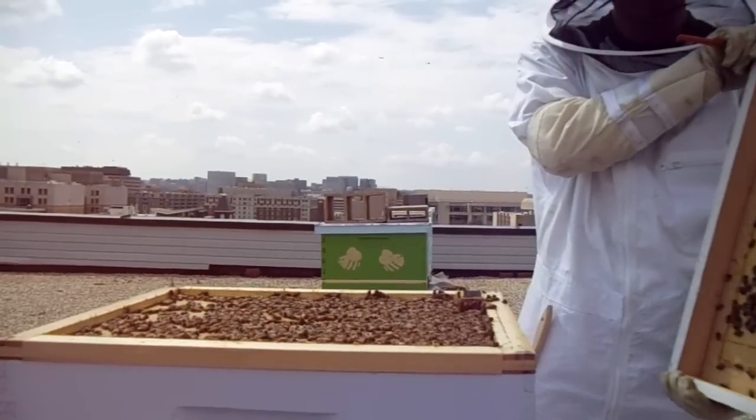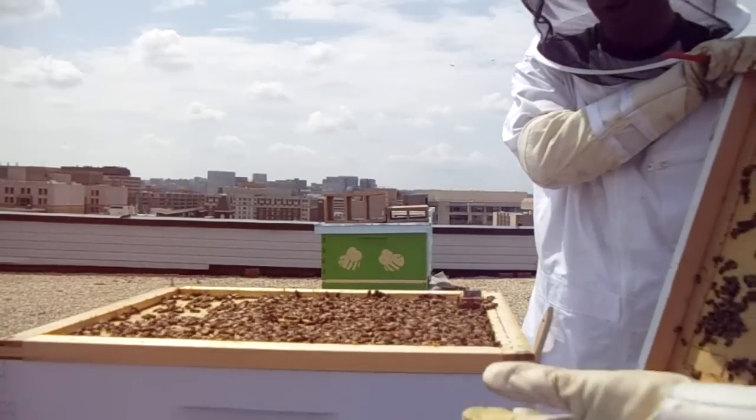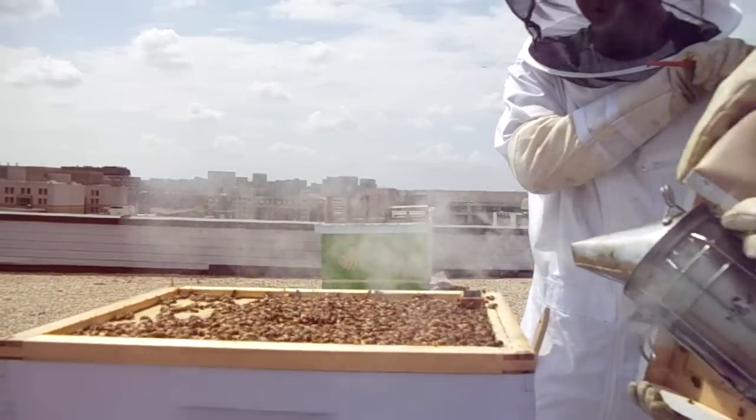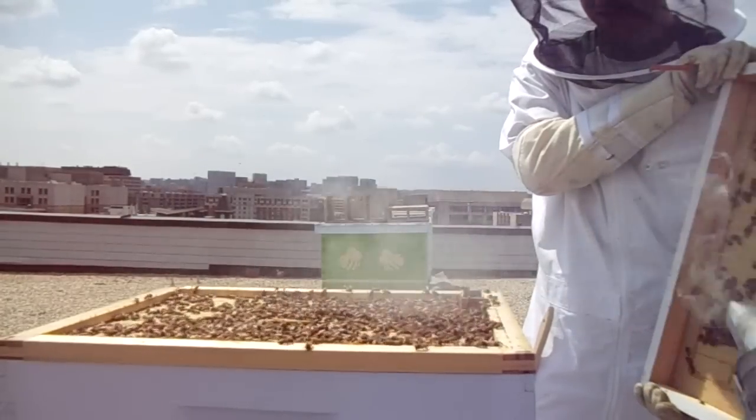Okay, so we have a lot of bees here, and they're pretty adorable. Very docile. So I'm going to go ahead and try and get everyone to go in their homes.